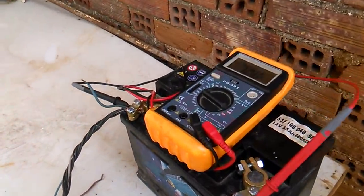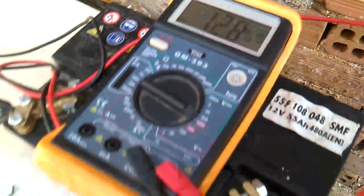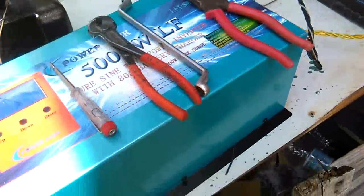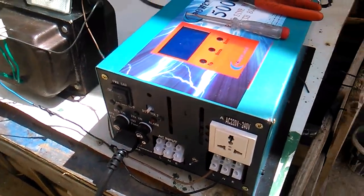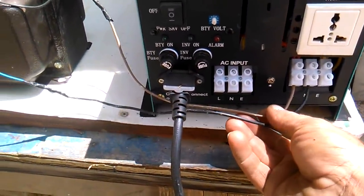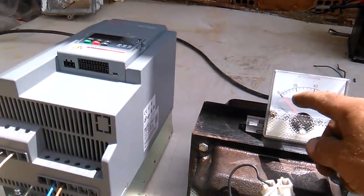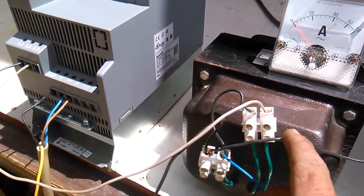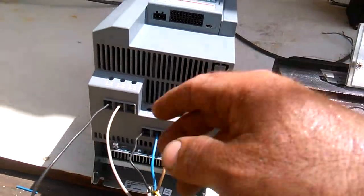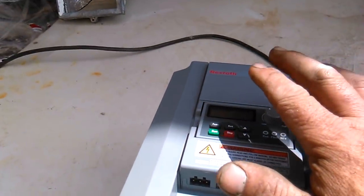This is a system: a battery of 12V, an inverter, and gases. From the inverter, single phase going to an ammeter, then going to the transformer. Double voltage input to the VLD driver.